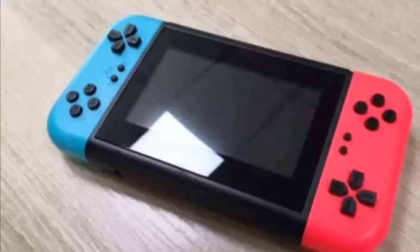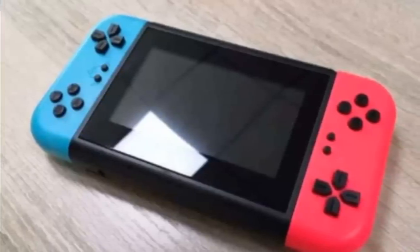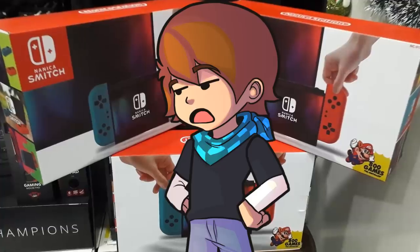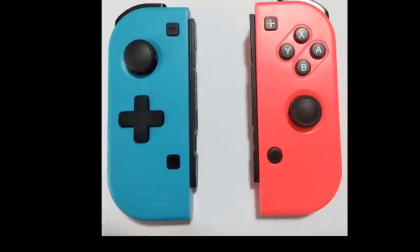I wish I could sit here and say I can't believe this thing is real. But unfortunately, in this day and age, I can 200% believe that this thing exists. So, where do we begin? With the design? It's clearly a Switch knockoff with cheap holo Joy-Cons that feel like you can crush them with just a little bit of pressure.